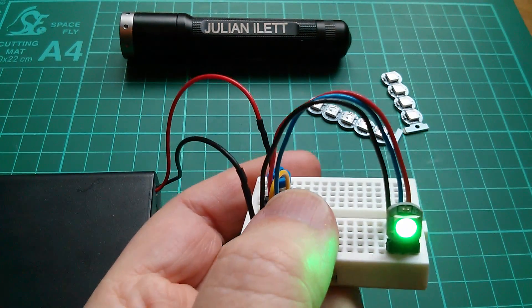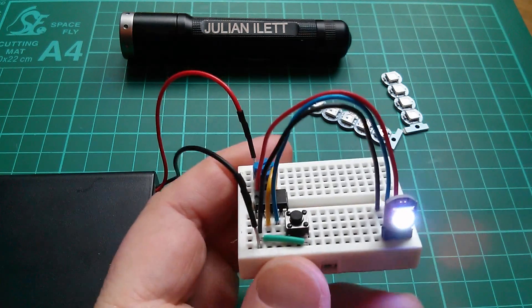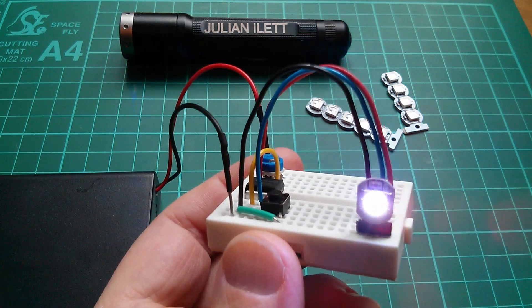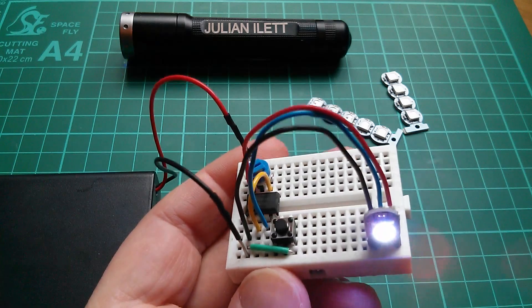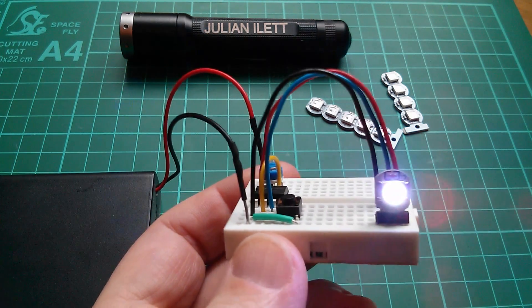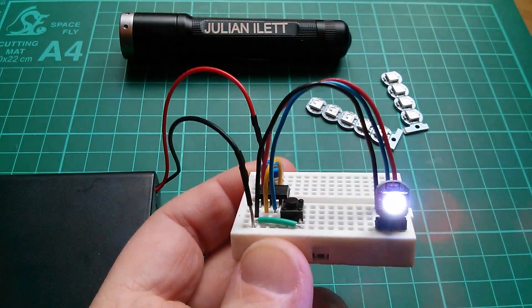I've managed to get it to go green. Press reset and it's back to white again. Although I'm not claiming this is any form of complex controller for these NeoPixels, it does make quite a good tester. I can see how bright that thing is — quite nice and bright — and I can also see how hot it's getting. It doesn't really get warm at all.